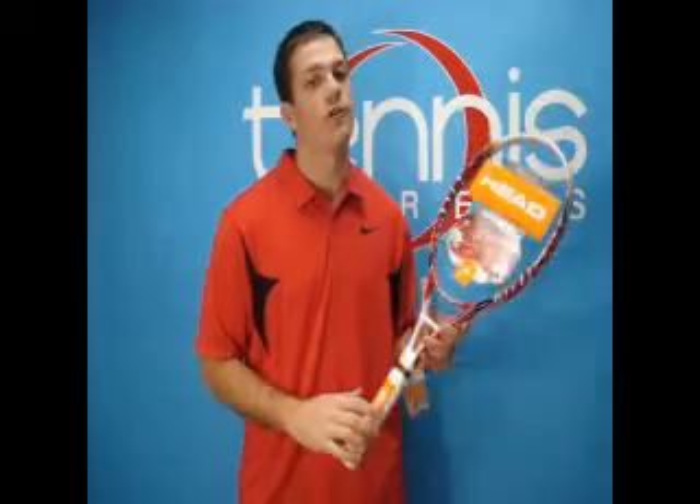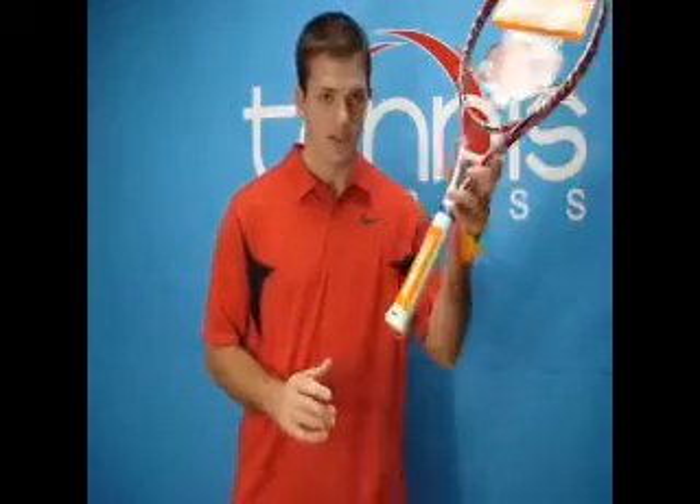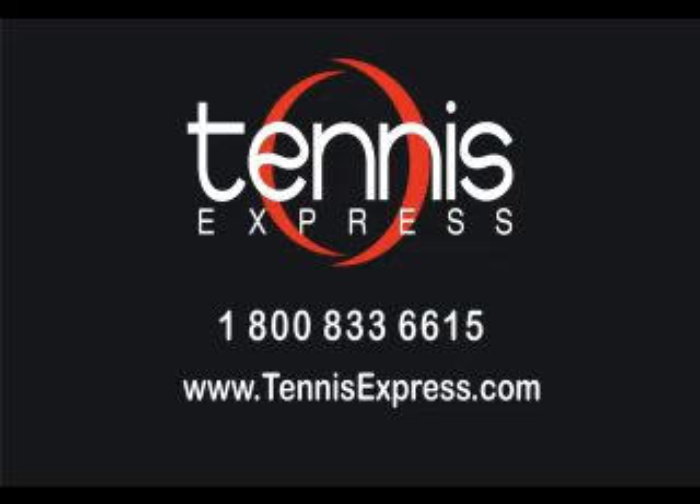If you'd like to try this racket or any other racket, visit us at TennisExpress.com, where we carry the largest selection of demo rackets. Call us today at 1-800-833-6615 or visit us online at TennisExpress.com.